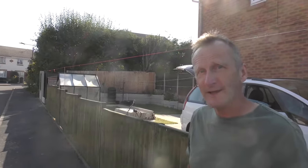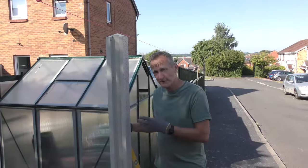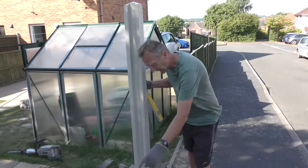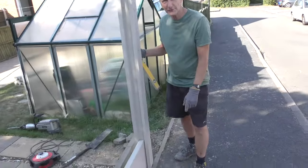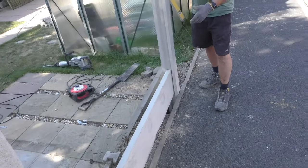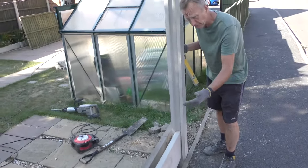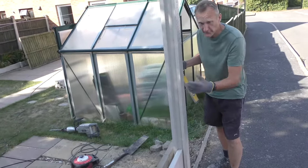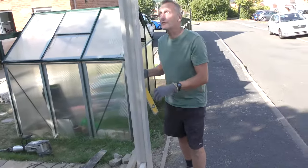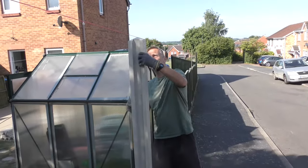We've just got a hole dug out and we're going to look at putting the posts in. When you're doing a fence like this, you've got to put a post and a gravel board in as you go, otherwise you won't get the spacing correctly. If you try to measure it you'll always find you're out a little bit, so it's important to put the gravel boards in as you go.